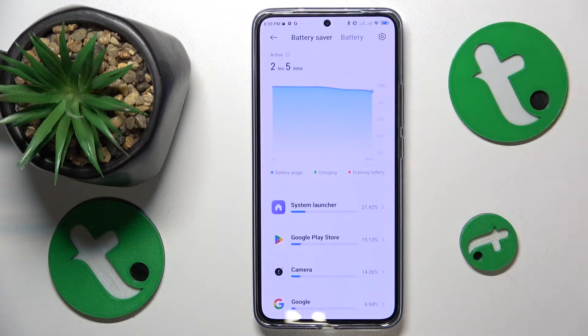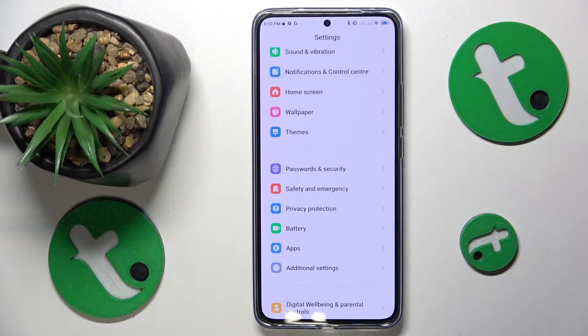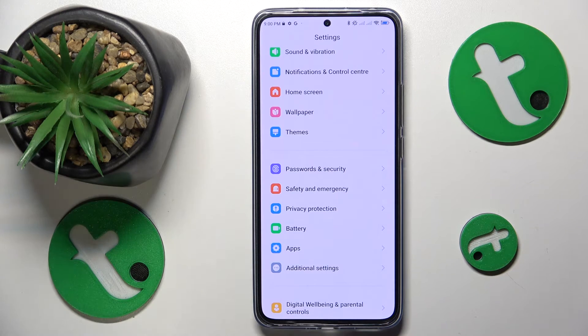Another tip is to not expose your smartphone to direct sunlight for too long. Make sure that if you have to use your device under direct sun rays, those interactions are brief. By no means should you leave your smartphone laying around under the sun, as it will overheat — that is guaranteed.